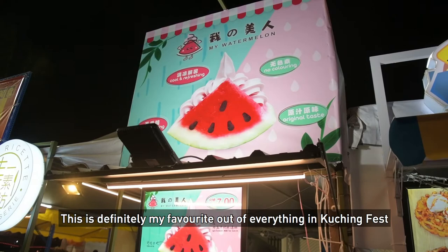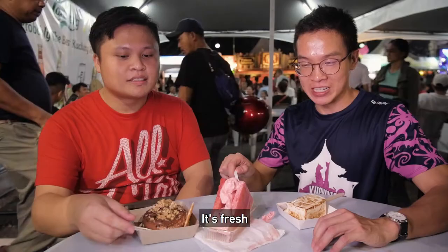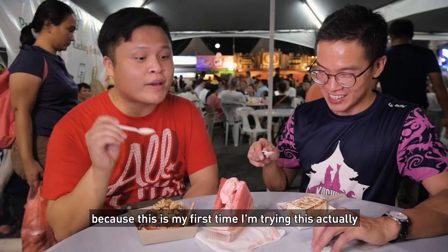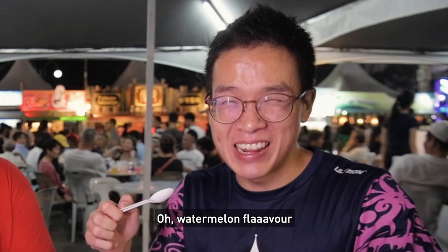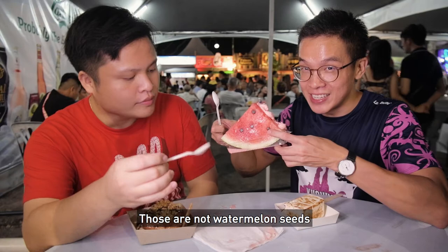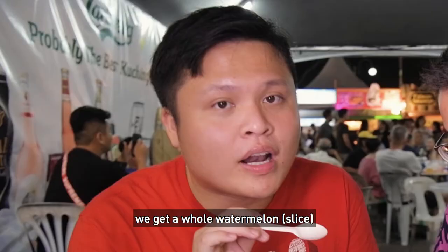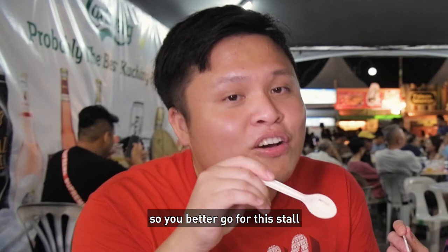This is definitely my favourite of everything in the cooking fest. Why? Because it's refreshing, fresh, and delicious. Let me try — it's my first time trying this. Oh, watermelon flavour! So refreshing! Awesome. Those are not watermelon seeds — that's chocolate chips. We got the whole watermelon. Some stores sell it at RM12, some sell it at RM7, which is the one we got. You better go to this store because it's nice and it's cheaper at RM7 — you get the same size. If you want to get this, just go to store 1318.